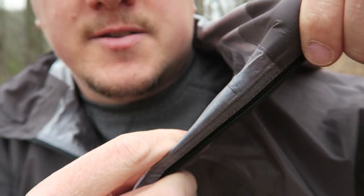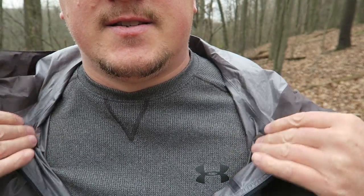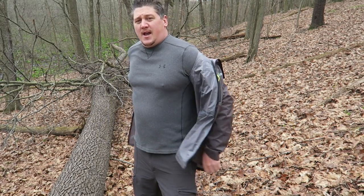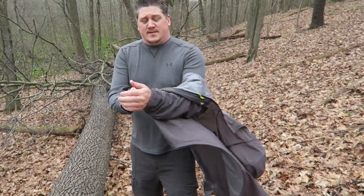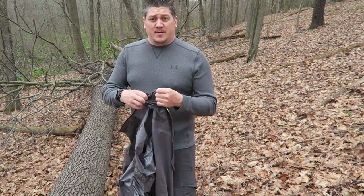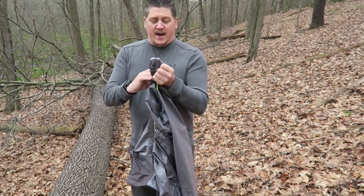All the seams on the inside are taped, and it's got a lighter-weight interior material that is very comfortable. It's 100% waterproof and windproof. As I said, this jacket weighs in at just 6.5 ounces and folds down into its own pocket, taking up basically zero room in your pack.